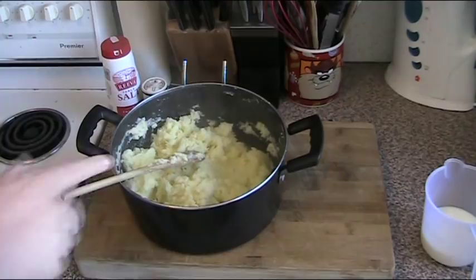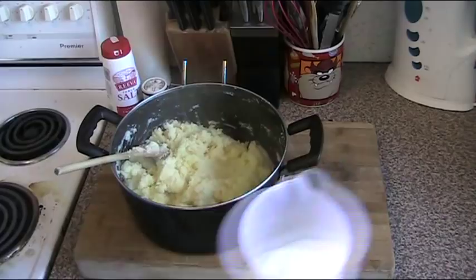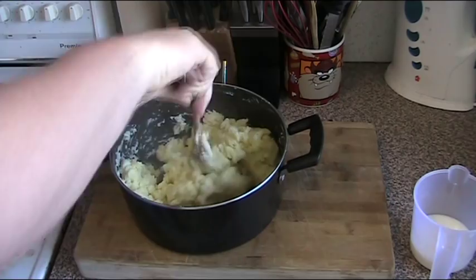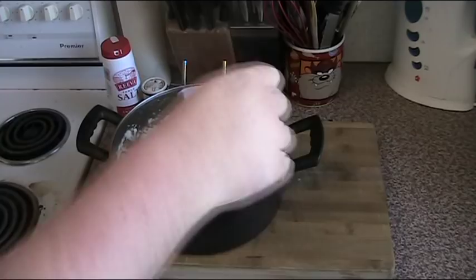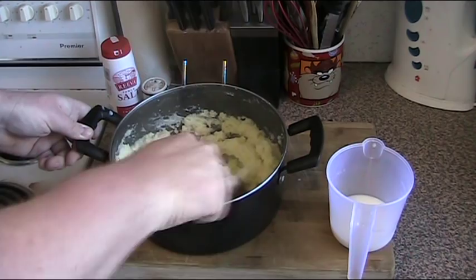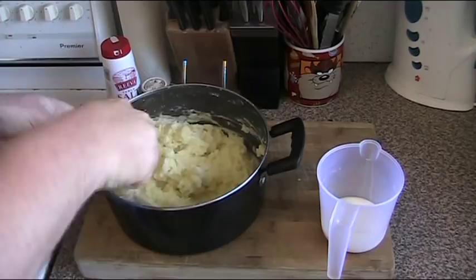If you want to make that smooth creamy version — especially if you're trying to make it fancy and use an icing piper to make an arrangement on the plate — we can add something else. You can use sour cream, you can use thickened cream. I'm going to use a little bit of milk. We just add a small amount at a time, up to half a cup at most, slowly adding until you get the consistency you're looking for. As you can see, I'm adding a little dribble at a time and it's already becoming a lot smoother and fluffier. That's looking fabulous. That's about a quarter of a cup of milk all up.